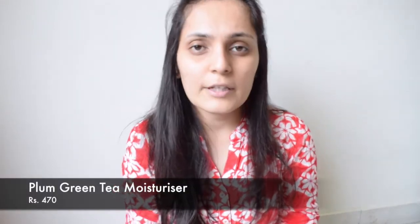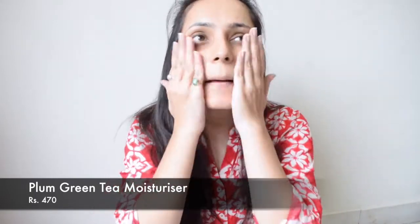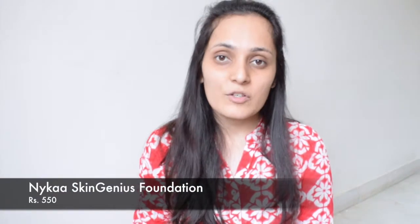To begin with, I'm going to apply this moisturizer by Plum. This is a really good moisturizer for oily skin and very light. I think the lighting is not good — let me shift. Now the lighting is quite good and even on my face.